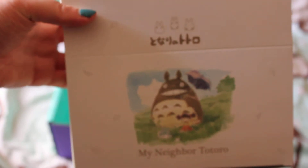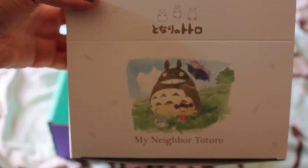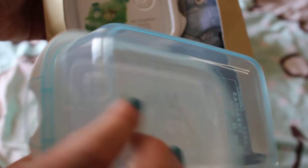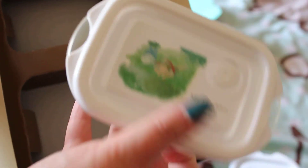Again, My Neighbour Totoro — let's see what's inside this cute little box. We have two lunch boxes: a bigger lunch box and a smaller lunch box, both My Neighbour Totoro themed, and a cute little cloth to wipe yourself afterwards.